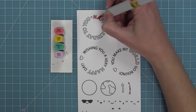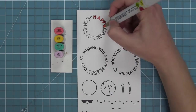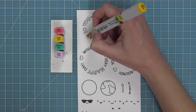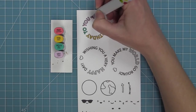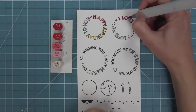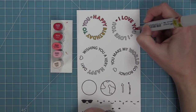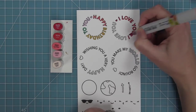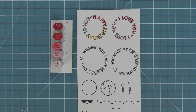Next up we're using Copic markers to color these images, and there are a bunch of cute different ways to color them. For the first one we're coloring each word in a different color, which is really easy — just one marker for each word filling it in nice and quick. For the next one we're doing a gradient, starting with dark red and moving to lighter reds then lighter pinks, giving an ombre gradient effect as you spin the wheel.